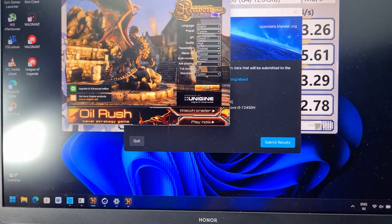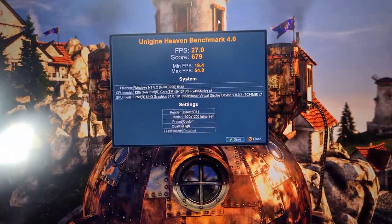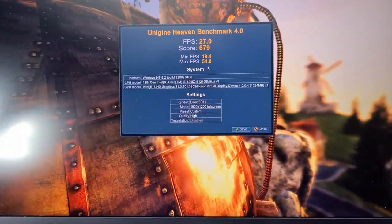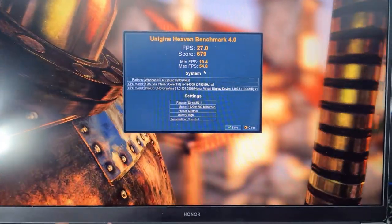Next is Unigine Heaven. In Unigine Heaven, you get 27 FPS with a score of 679, a minimum FPS of 19, and a maximum FPS of 54.